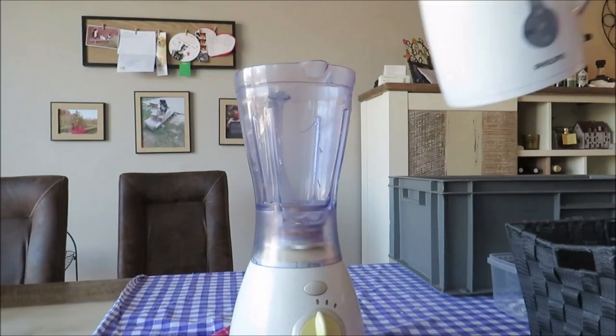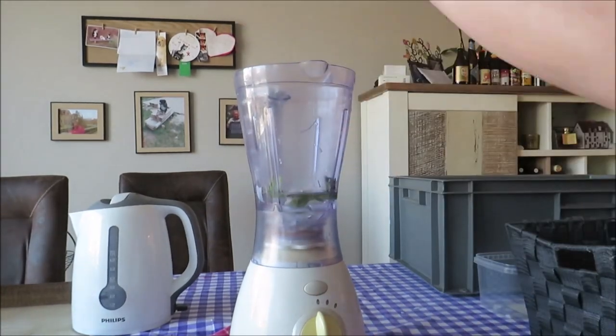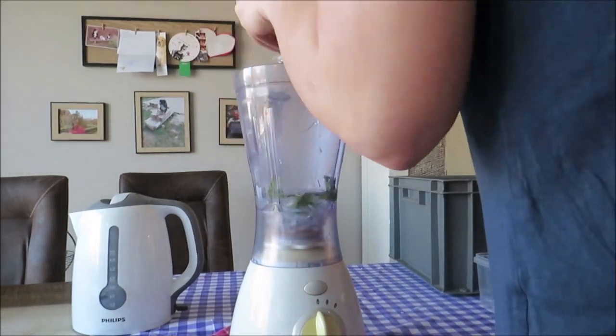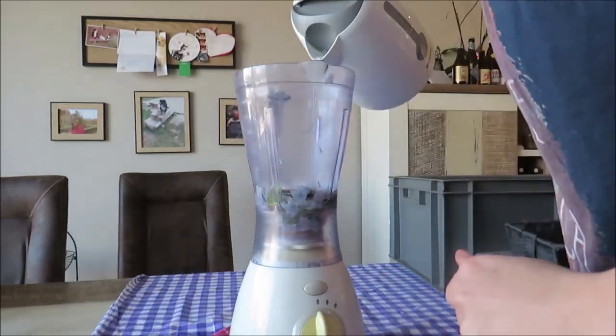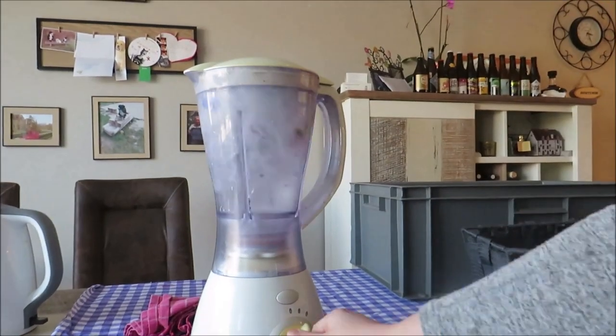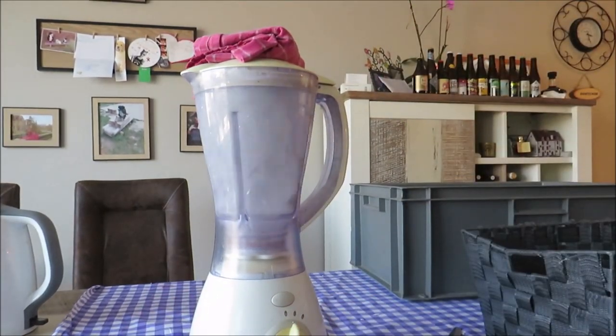And then you need a mixer. I filled the mixer with warm, but not boiling water, just warm water. And I added the fabric scraps to it. And then I made a fabric scrap smoothie! Don't put too much fabric scraps or newspaper in your mixer at once, because it will break the mixer.